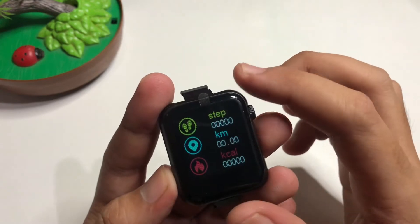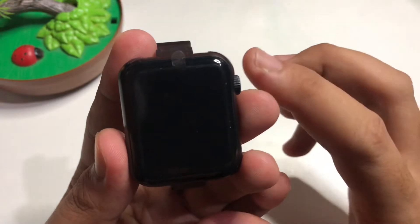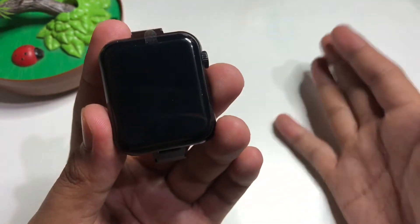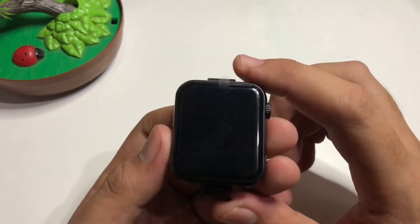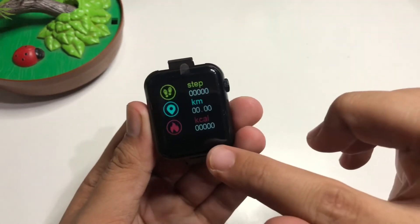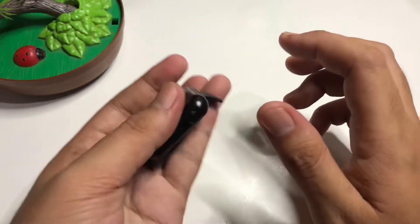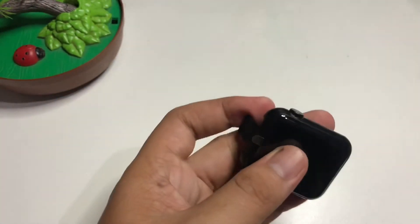This one is different from our 116 Plus smartwatch. On the 116 Plus, when the light is off and you tap down, it goes back to the home screen. On this one, it stays on the current application feature, which is a bit inconvenient. But it is very light compared to other smartwatches.